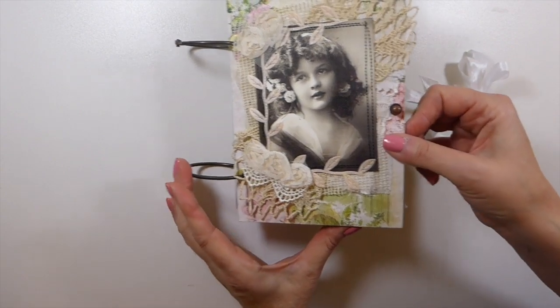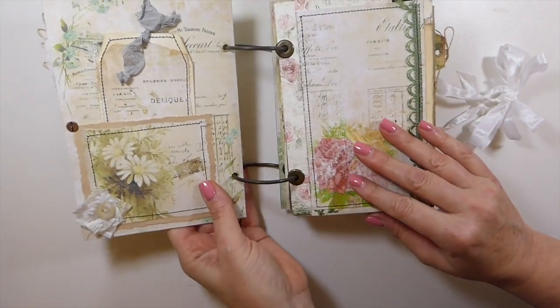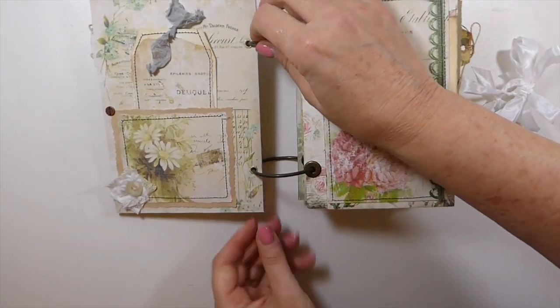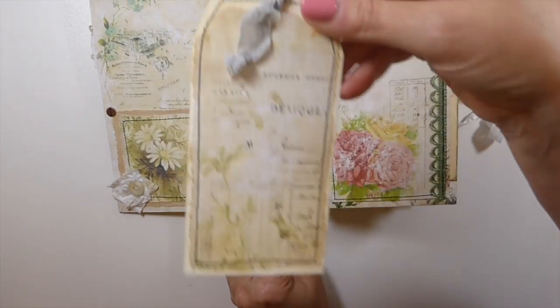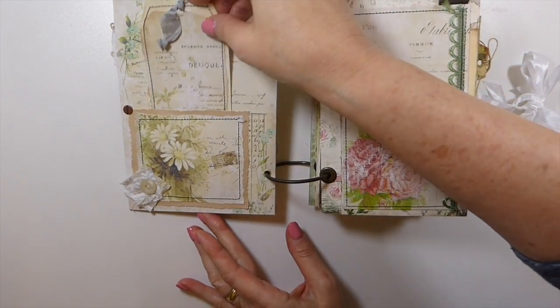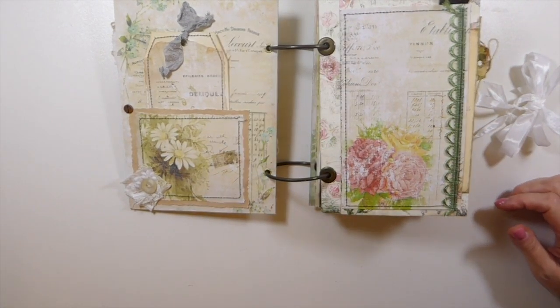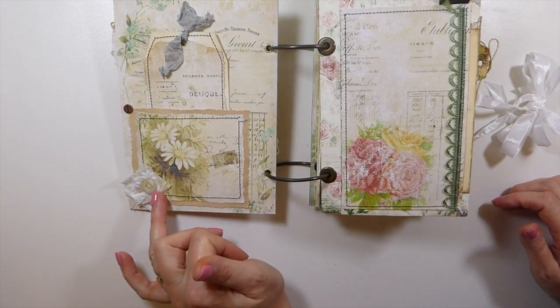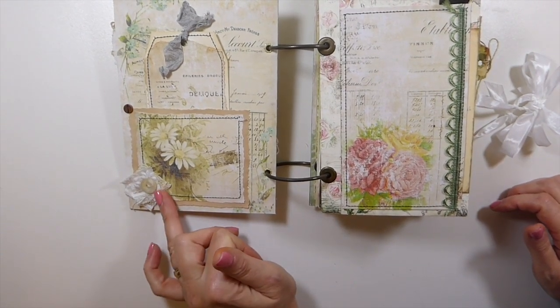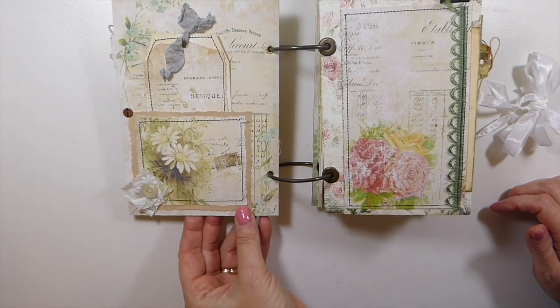This is the little hitch post - Tim Holtz hitch post. Going inside here, on the front I've just made a little tag with some more of the papers. I love these papers - they are absolutely gorgeous, very vintage, lots of roses in them and I love that. And then here I just did a little cluster with an old mother of pearl button.